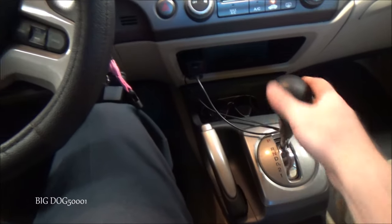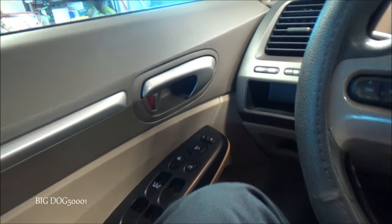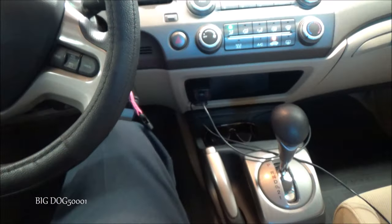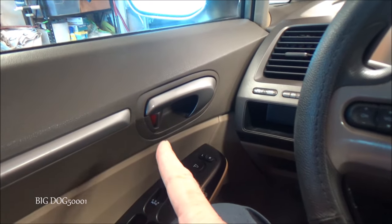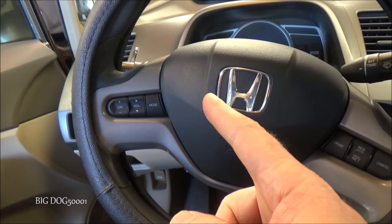We can verify quickly. With the vehicle running and doors unlocked, put it in reverse — and you can see they stayed unlocked. Now we'll lock them manually and verify that the automatic unlock is still working, and you can see it is. So now we need to disable that automatic unlock feature as well.